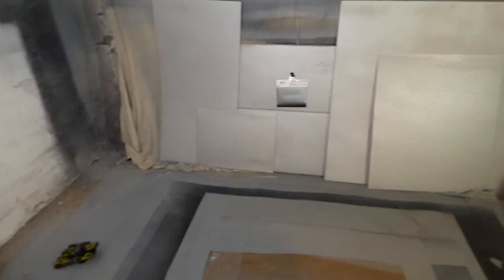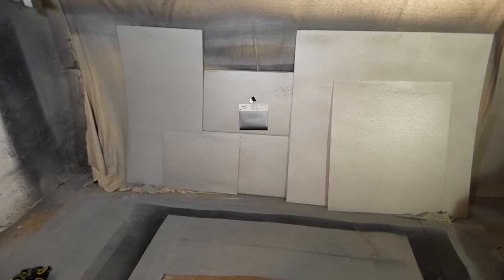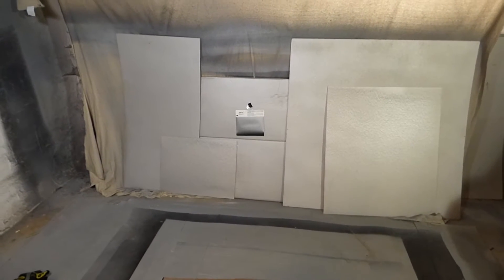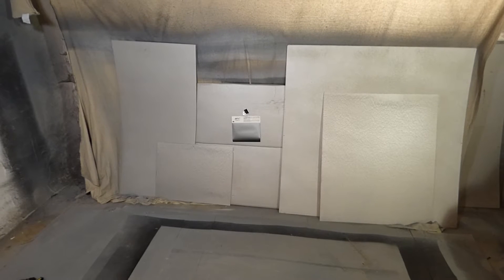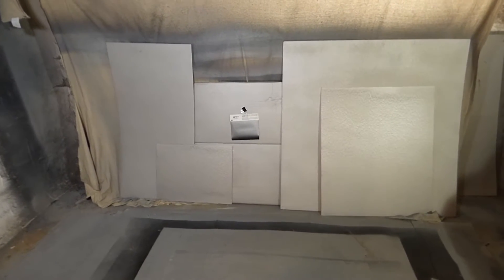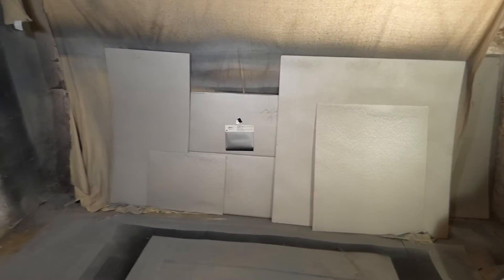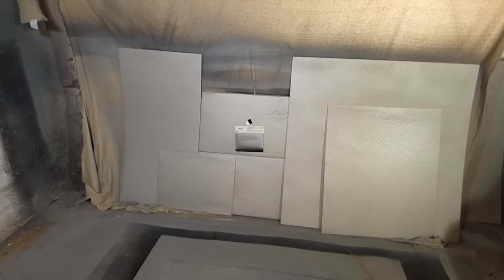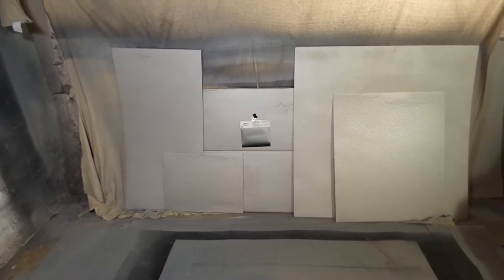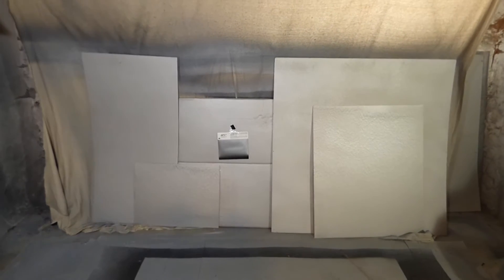We're going to do a demonstration right here to show you exactly how fast you can use our screen paint to paint a high-gain professional screen. You don't have to spend money on an expensive projector screen, because some of these screens out here will cost you around a thousand dollars, three thousand, or five thousand — just for a hundred-inch screen. So you come out cheaper.